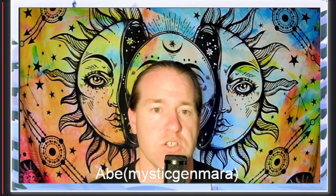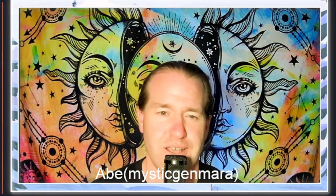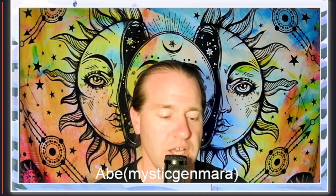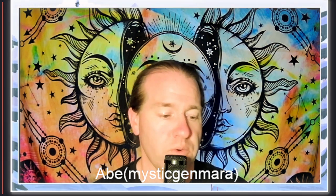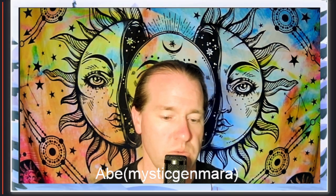There are some where each hand is in a different position, and that makes it a little more interesting when you're trying to get your hands set up into those positions before you go into your meditation space.